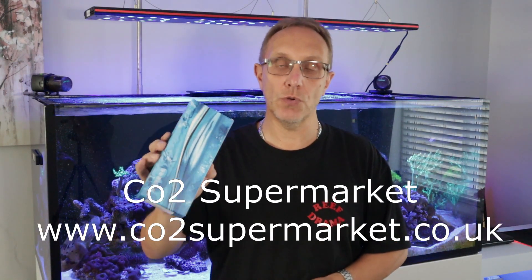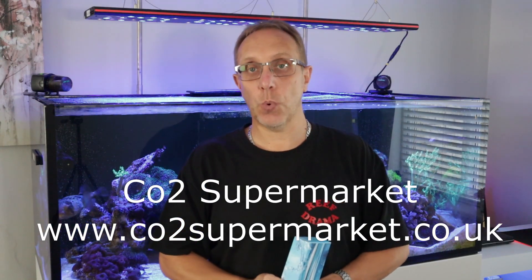I didn't want to spend another 80 pounds, so I purchased this one instead from a company called CO2 Supermarket - it was £23.99. So we're going to put this on today and see: A, does it work, and B, can it read the KH readings the way the proper GHL probe used to when it was working. We'll go down, I'll show you the KH Director readings from the last calibration, which were totally off, and then hopefully after fitting this and calibrating it, things should be good.